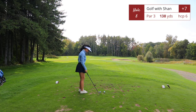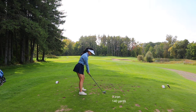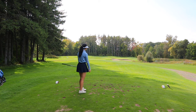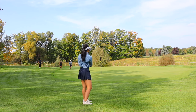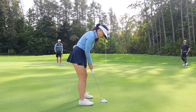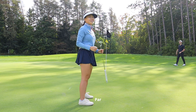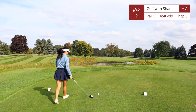Hole number eight, par 3, 138 yards — the pin was in the back so it was playing closer to 145. I had a seven iron. There's a water hazard on the right and a bunker immediately in front of the green, so it's best to stay centered or left. The left side is all open space and some rough. I was due for a putt to drop — my putter was actually feeling good — but these greens are just really difficult.